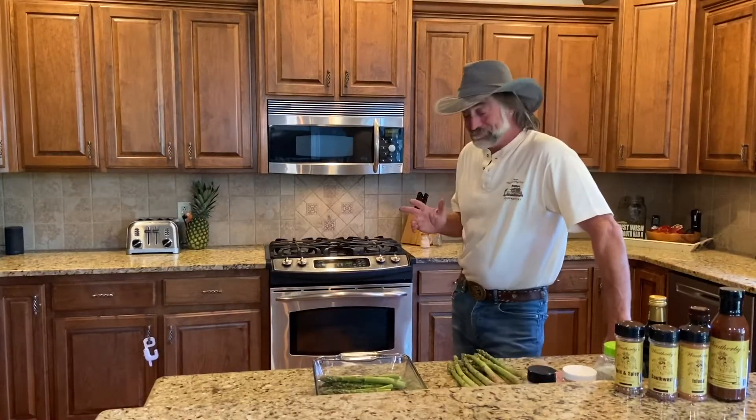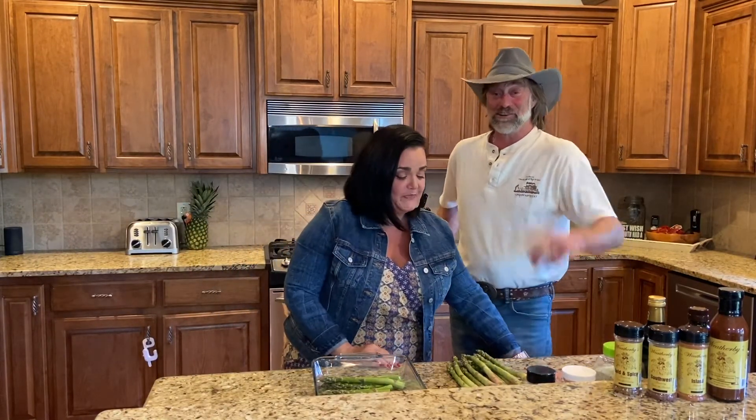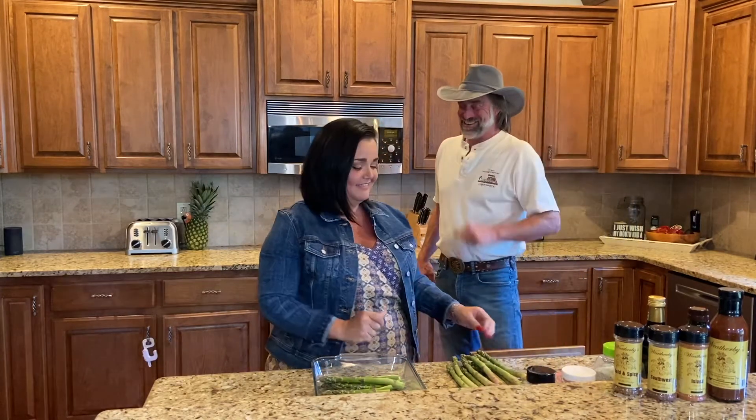Sherry's going to show us how she likes to do her asparagus. She's going to show us her little secrets. Her secret is the most important one — she just showed it to me.